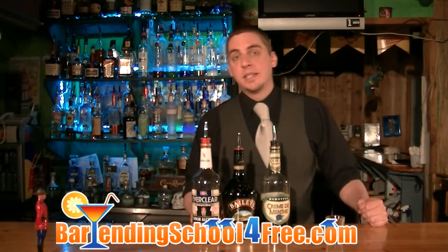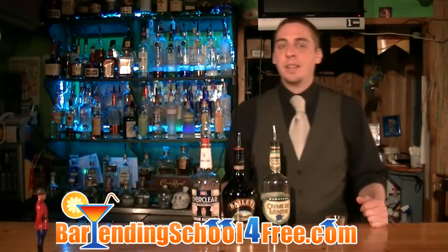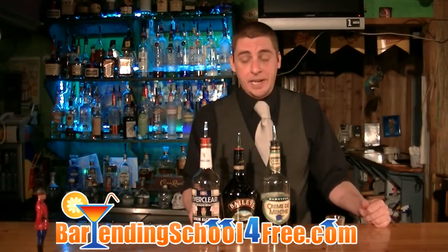Today we're going to show you how to make a drink that we just invented here at BartendingSchoolForFree.com. This one's called the Swamp Fire, and you're going to find out why in just a second.